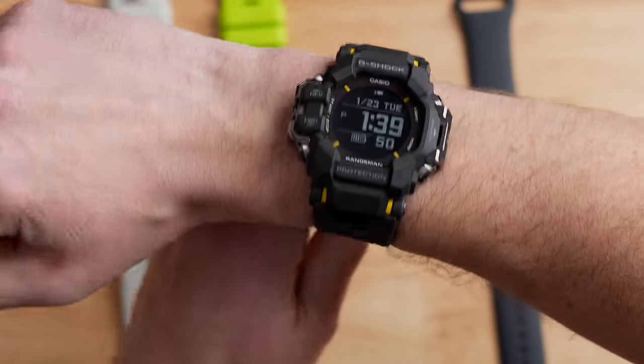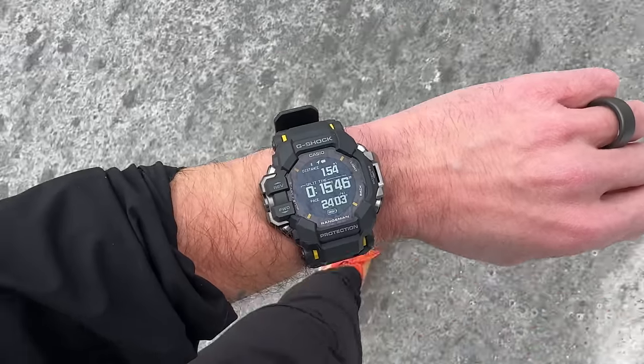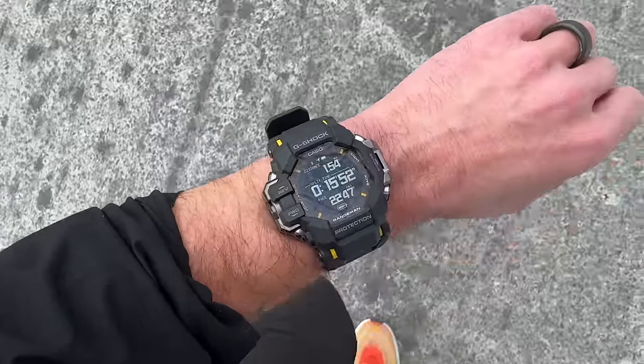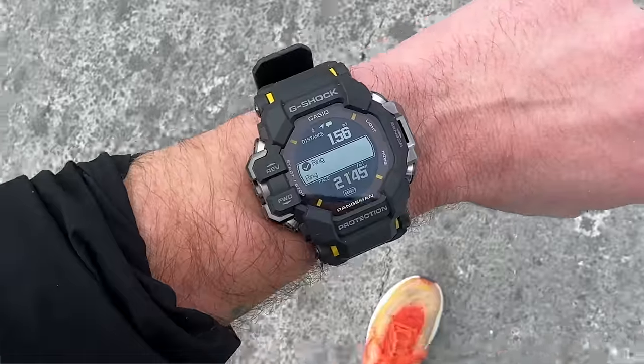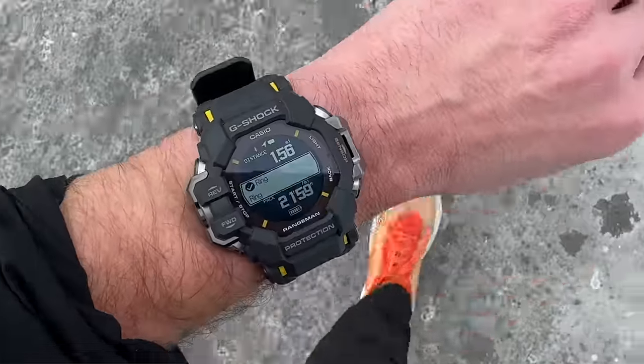This is what the GPR-H1000 looks like on my 165mm circumference wrist. Because this is such a big watch and I'm a fairly small person, I do find it a little bit uncomfortable. The band is not very stretchy, so it's hard to dial in your fit, and it gets snagged on my jacket when I pull it over my arm. When sleeping, it feels like I'm wearing a handcuff. I'm about five foot seven, 150 pounds — so if you're larger, this probably won't be an issue.